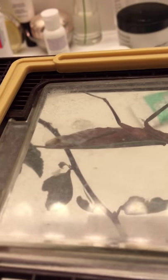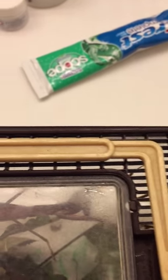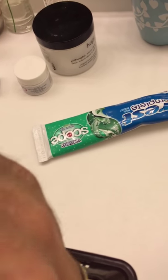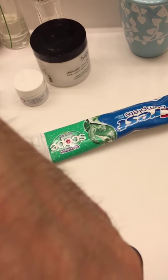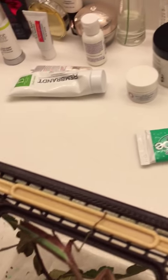Somehow one of her appendages broke, so she is missing a leg — she actually has five legs. Be careful when I open her cage. Let's see if I can do this without damaging her leg. She's trying to grab the exact door that I need to open. I don't want her to come out, but she is coming out.